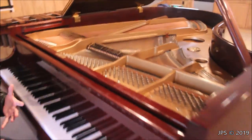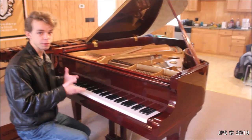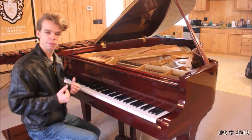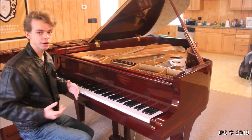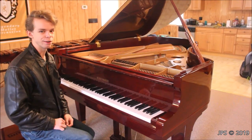Now I said I would also show you some of the internal workings of the piano. I'll show you the action, show you how clean it is, and show you a little bit of how some of the stuff inside works. So now I'm going to show you how to take apart the piano to remove the action, and then I'll show you the inside of the piano. After that, I'll play some music on it, so stick around.